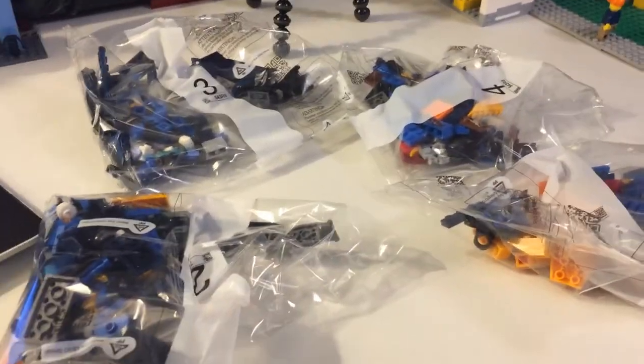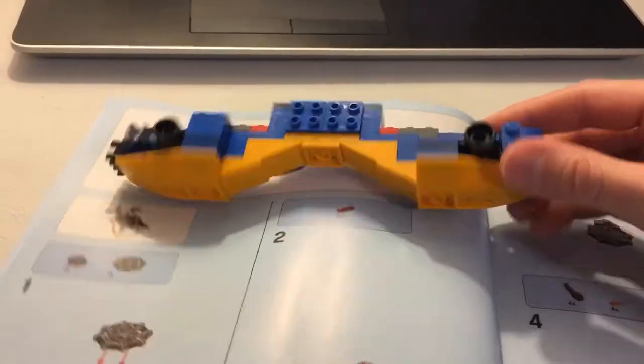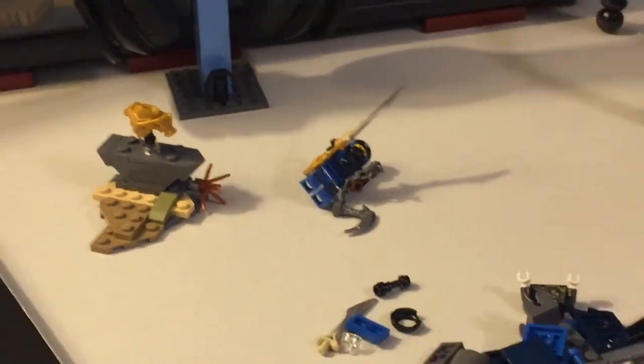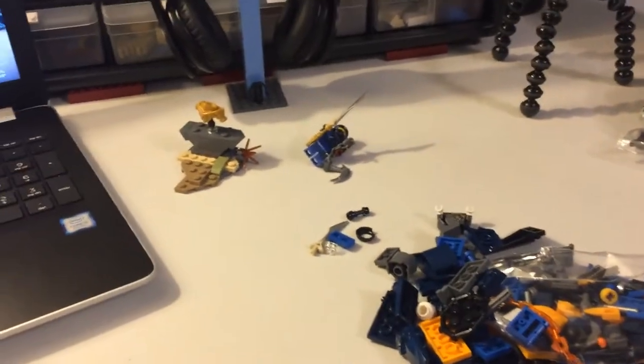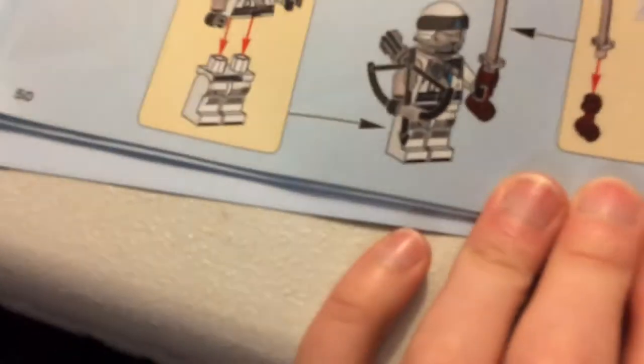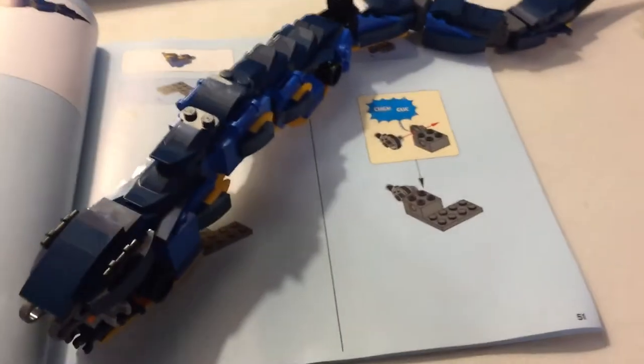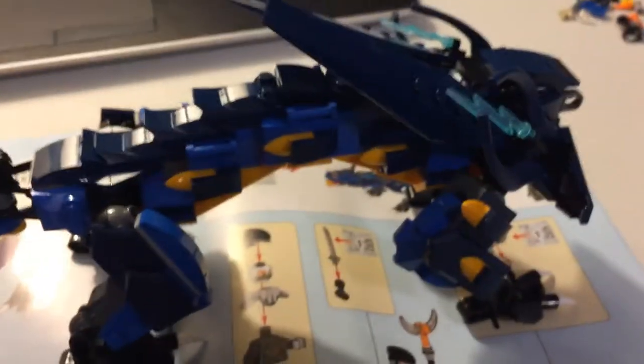I did start the build. Bag one gets the underbelly of the dragon. There's Jade and I think two or three figures, plus a little dragon armor stand. Done with bag two, on to bag three. We actually get four figures with this set — not two or three like I said. All right, bag three done.